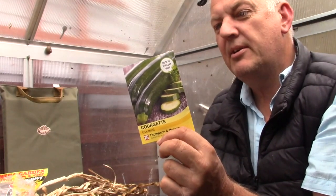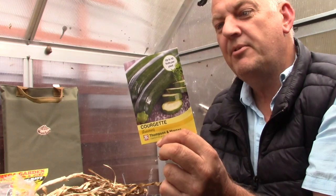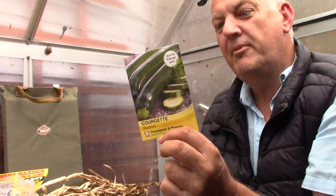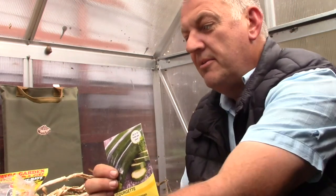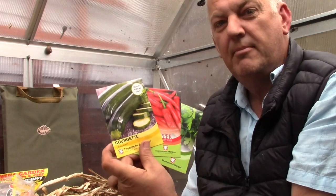And the third packet of seeds is a courgette — this is zucchini. Tender fruits, harvest from three inches long, cropped over a long period, suitable for outdoors or in the greenhouse. We have eight seeds in here. So that's three packets of seeds with Grow Your Own magazine.